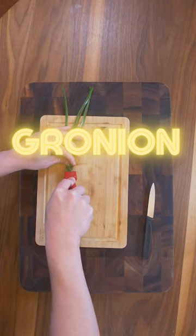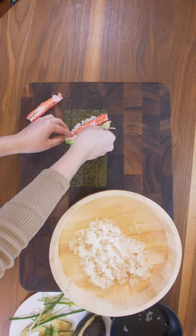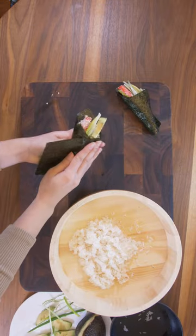Next, of course we have grunions. The mild pungent flavor should also work really well here. Let's roll these up.